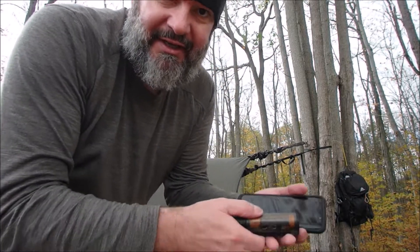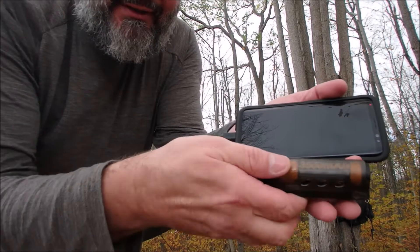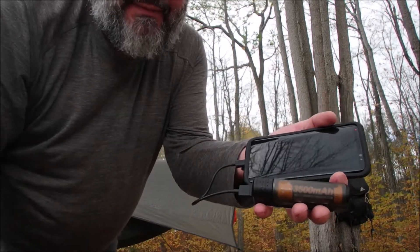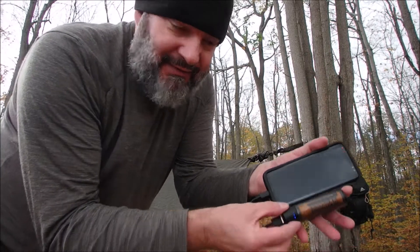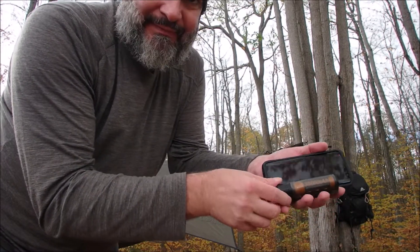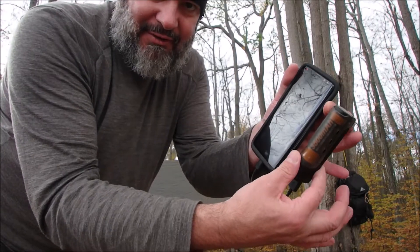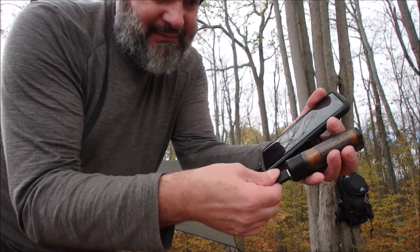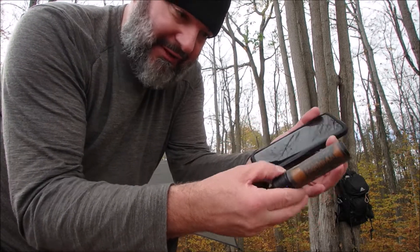Just to give you an idea of the size — here's my Samsung S8 in my hand alongside the battery charger. Not bad at all. I could just let it sit in my backpack while it's charging. Very simple and very small. And if I had my solar panel with me, I could top this up whenever the sun was out.